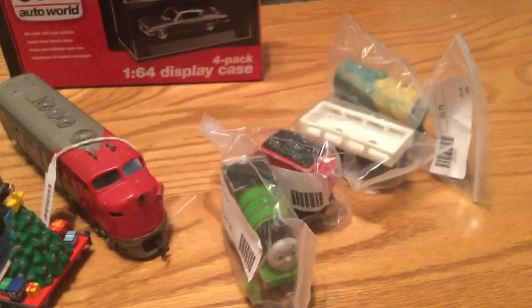And next are the last ones, which I got from a video game store — well, it sells movies, video games, and music. The diesel and wooden railway items and the display cases were from the other hobby store; these next two are from the video game store.